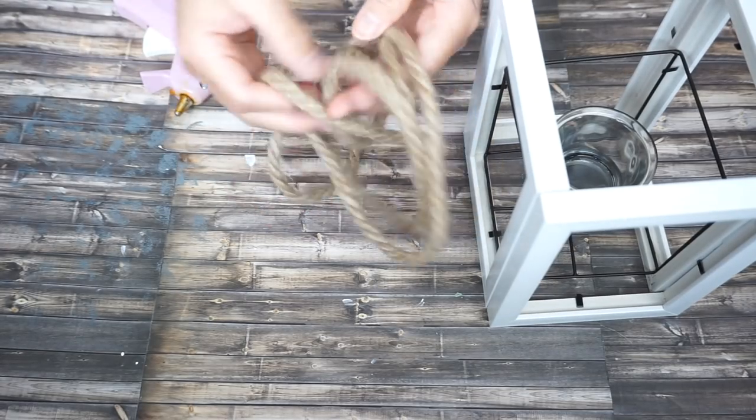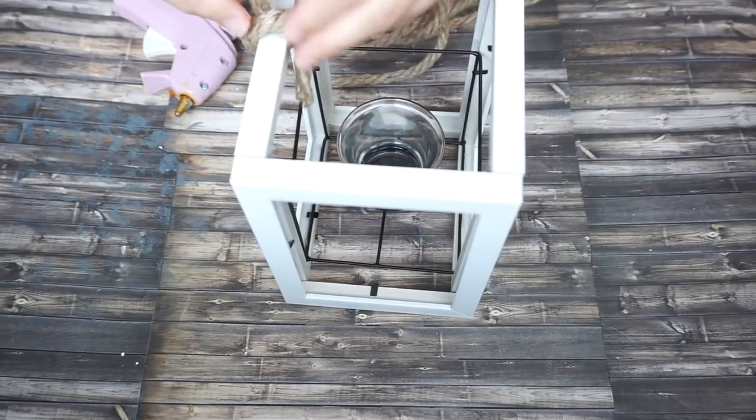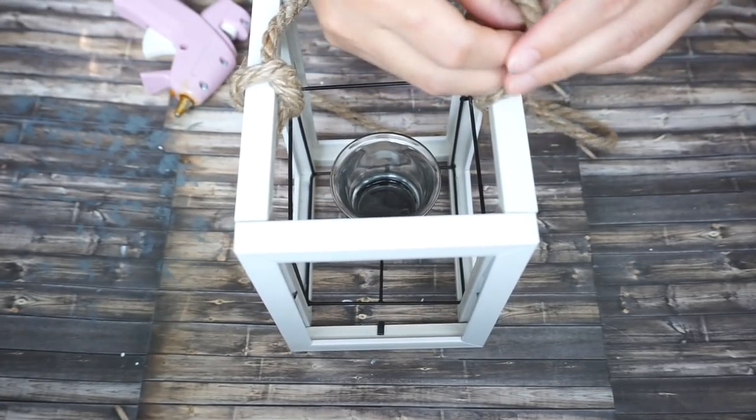To add a little touch, I'm gonna use this nautical rope — I got it also from the Dollar Tree — and I'm gonna tie a knot on both sides.